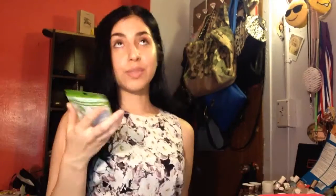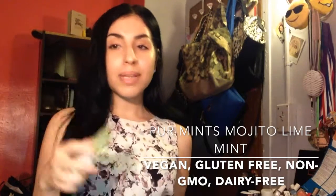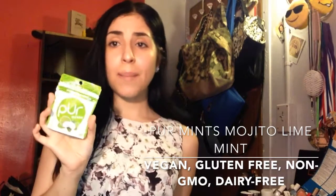Yum Earth Sour Beans — the jelly bean with attitude, naturally flavored. This is what I'm really excited for: mojito lime mint! The other boxes got regular peppermint mint, but this is the tasting box — by the way, there are different options: the gluten-free box, the tasting box which is this one and the cheapest, an office box, and a deluxe box which doubles everything. Anyway, this is by the brand Pure Mints and I cannot wait to try the mojito flavor.